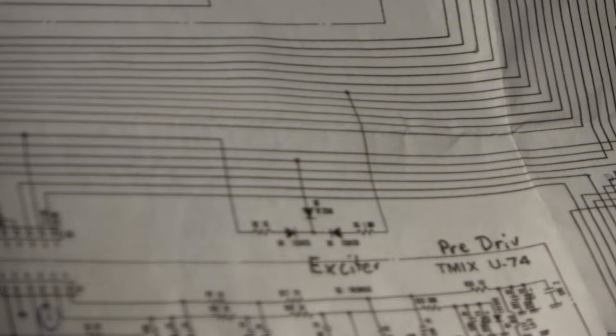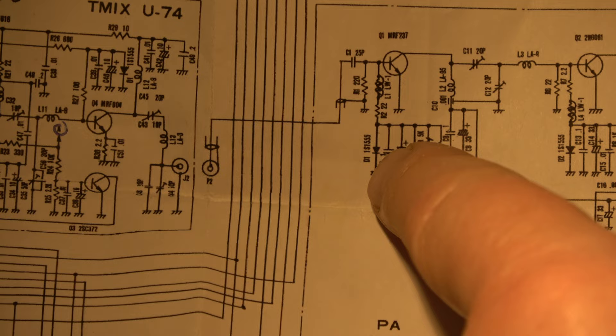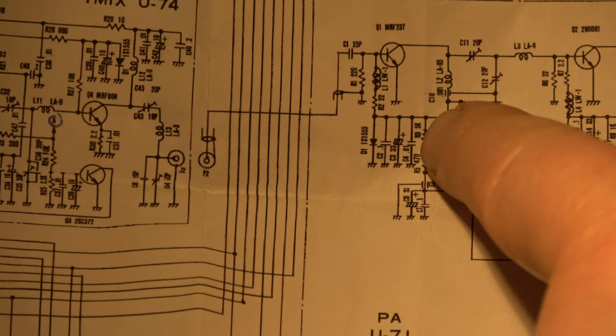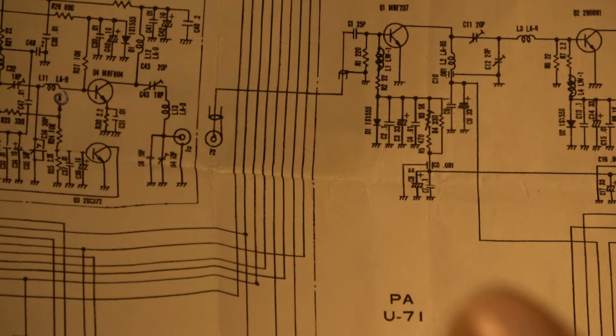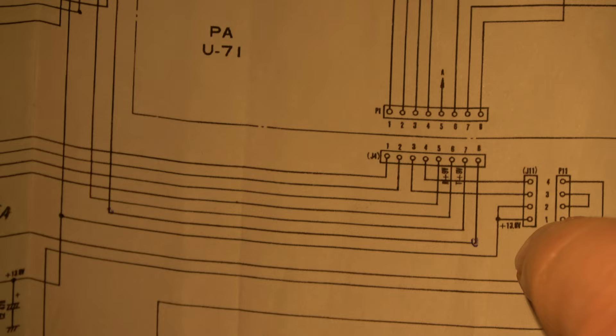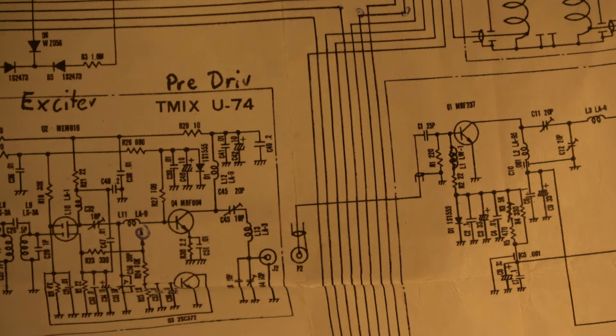I will show it in the schematic. Here is the driver transistor and here we have the diode, and this is the trimmer with which it should be possible to reduce the bias voltage so that we have only 20 to 40 milliamps current, which I am measuring here in this jumper. So I think we have a problem somewhere in this circuit. I have to take out the PA and look at what happened — maybe I have to replace the diode.